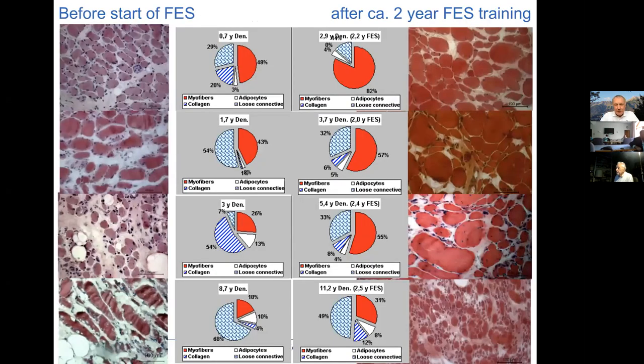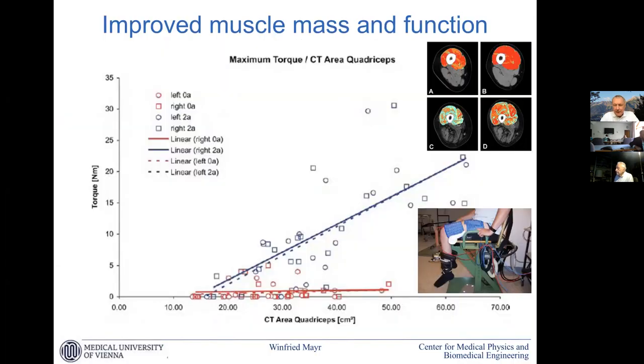When you refer to size here, you are referring to that orange area on the image in the upper right corner? Yes, that is correct. We made slices all over the thigh and compared them over time. In all these slices we had this gain in mass — this is just the main slice in the middle, but we have more from the entire quadriceps muscle.